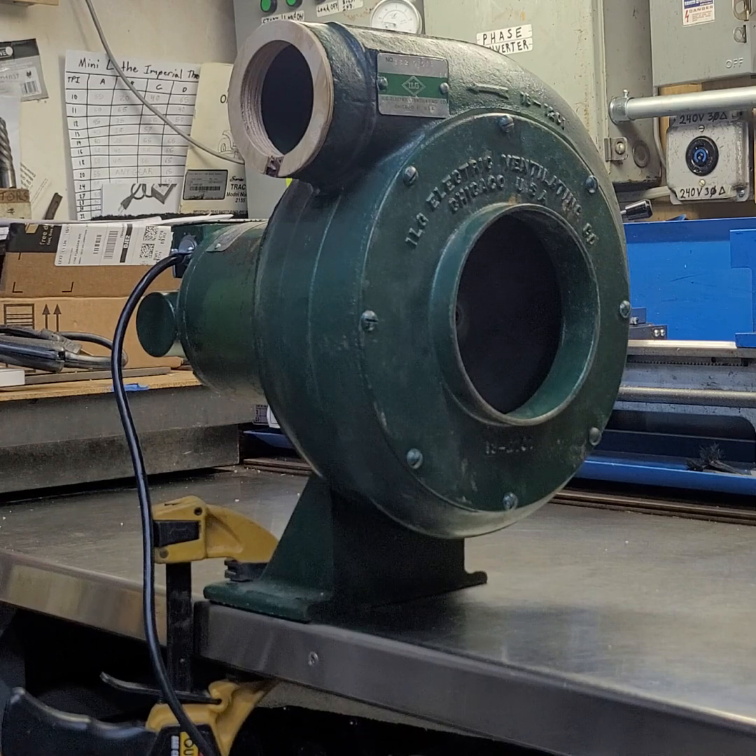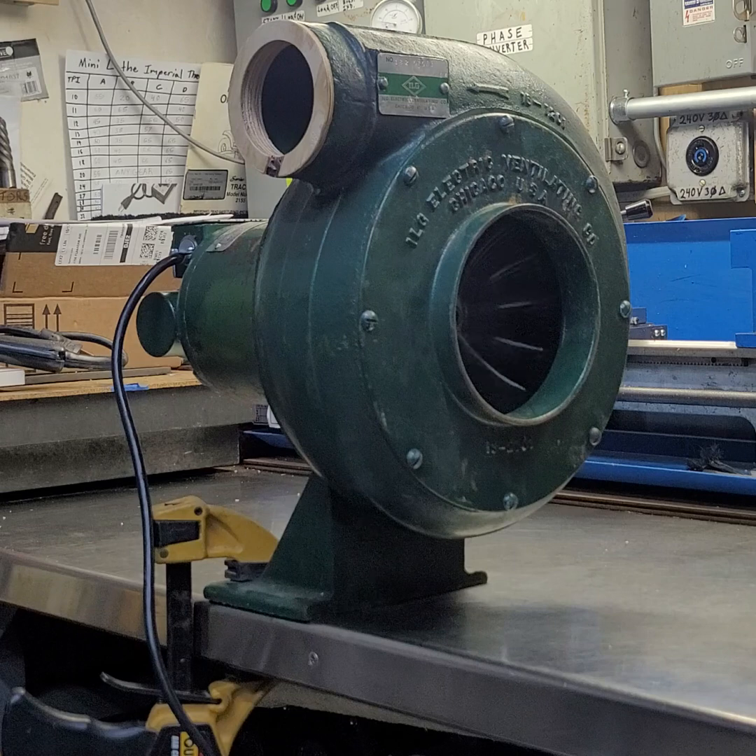The bearings are still original — eventually I'll replace those, but for now they work; they're not terrible, just a little dry and old. Whoever had serviced it last, it did have a tag from a motor shop, so it had been apart at one time. The end bells are aluminum but they have a brass or bronze insert molded into the aluminum end bell, and that's where the bearing journal is — made of that material so it would have less chance of wearing.